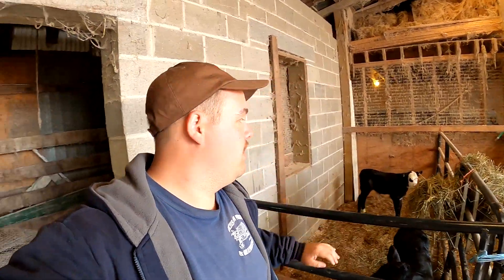Yesterday we went and picked up this calf and now Daniel went and picked up that little white face that was in the pen with it. The white face — it's a little crazy, we're not gonna lie. We're just gonna let them calm down for now.